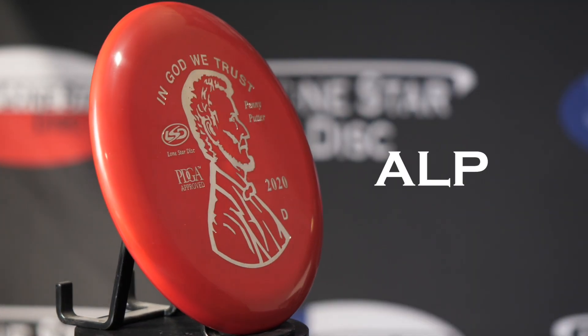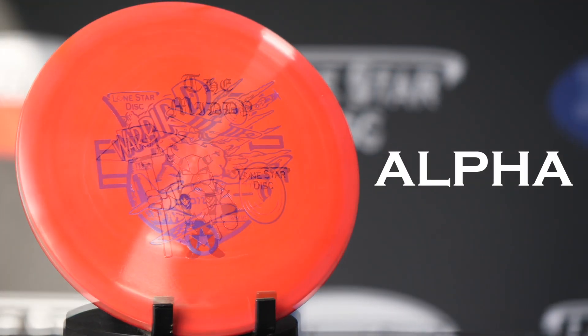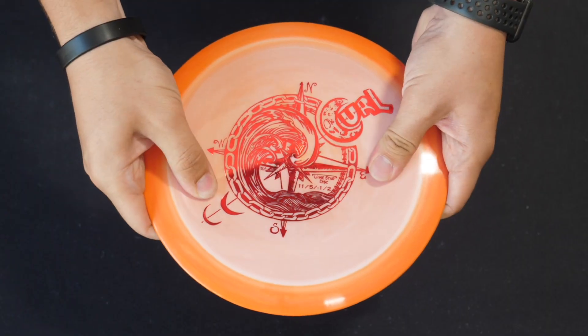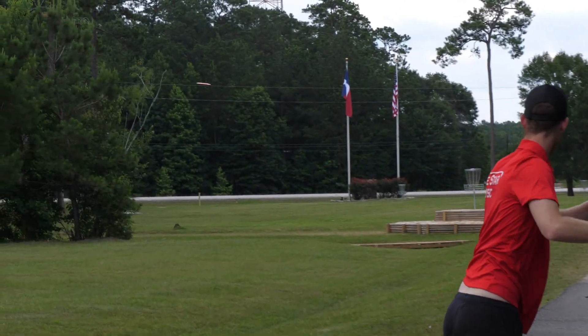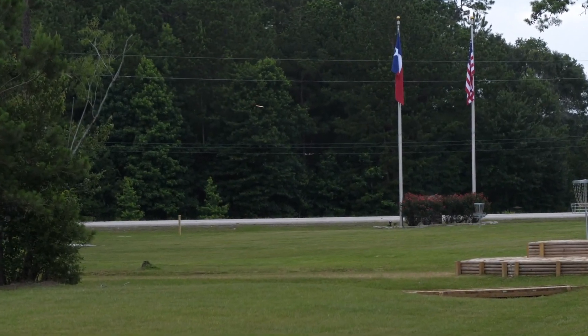First up is our Alpha Plastic. Alpha is the plastic that our flight numbers are based on. It's a durable, smooth, and high quality blend that is slick and firm. This is the stiffest plastic that we offer and is perfect for those Texas summers.